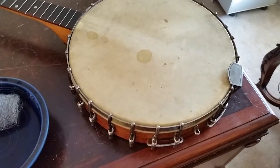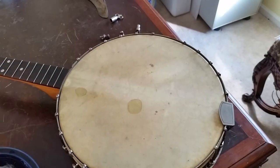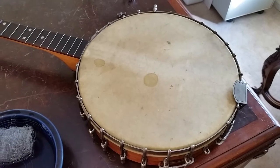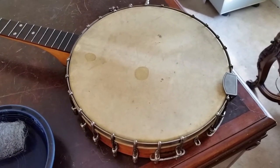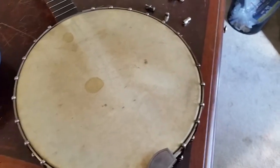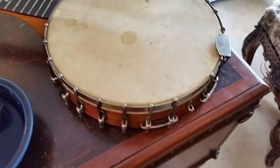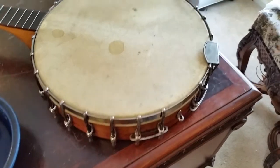I wish I'd got a picture before I started, but the top section of this rim was so dried out it actually turned white — almost looked like a veneer that was peeling off. But I've been treating it with a solution and it's looking really nice. It's still the original finish; I'm not refinishing it, just conditioning the wood and bringing back the luster.